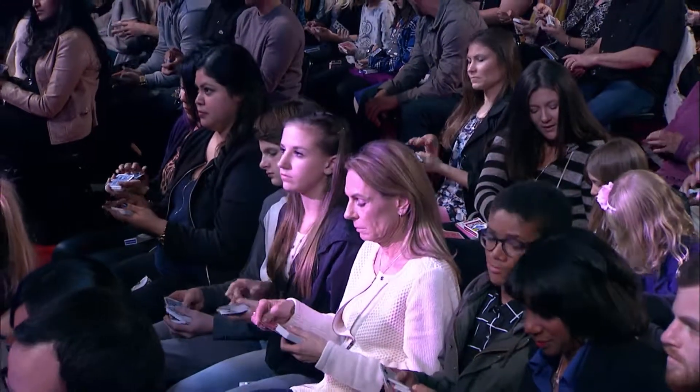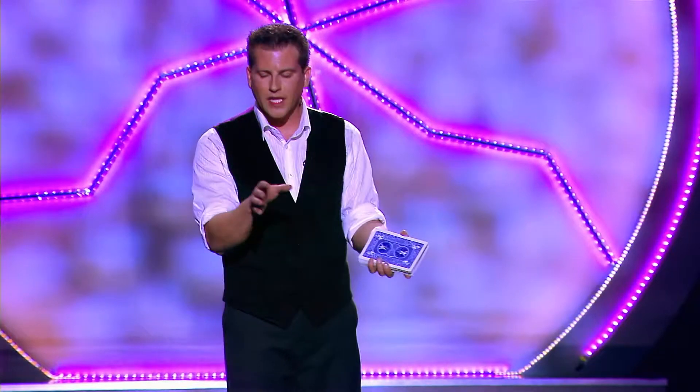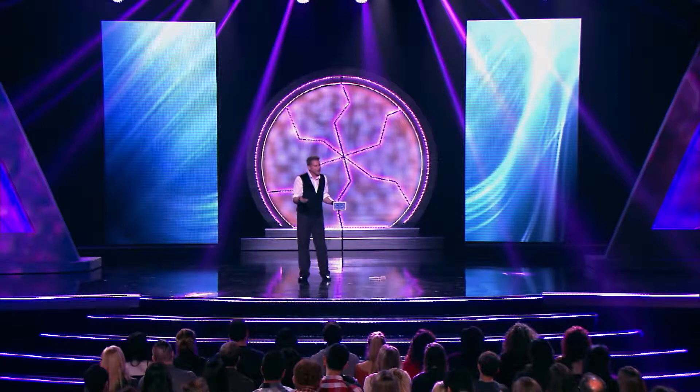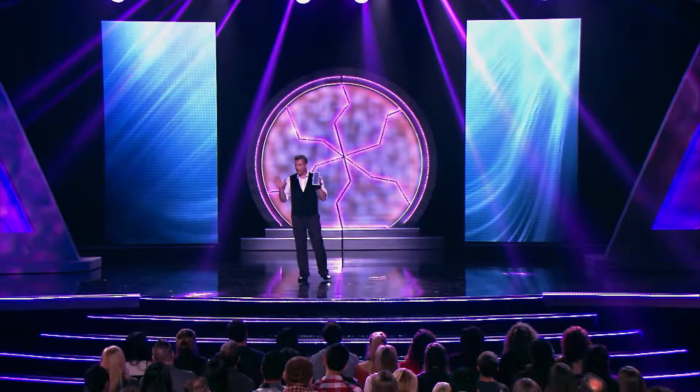Doesn't matter where it goes. Face-down again. Hold the deck face-down again, but this time I want you to do something slightly different, because the first time we cut the cards everybody was more or less thinking about their own lives, all kinds of random thoughts, which is why everybody picked a random card. But this time we're going to do something a little bit different. This time I want you to be concentrating on a specific card — it's probably the most easily recognizable card in the deck.